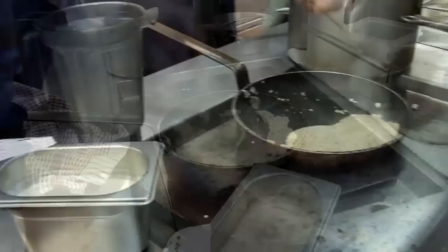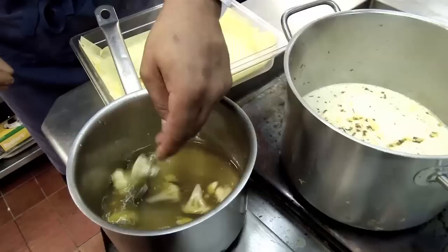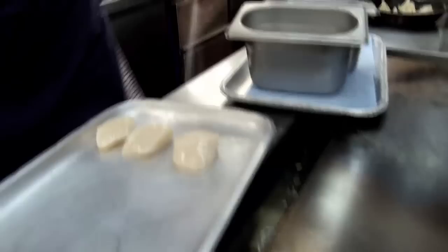Here we are — you can see the caramelisation just starting to speed up now. Get it out of the whisk and into our blender. It's literally just a couple of drops. And I'm going to caramelize them — our cauliflower florets — and we're going to caramelize them. This is what we're looking for: nice, slow caramelisation.